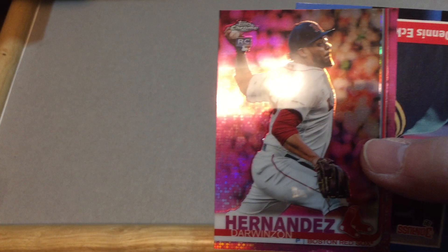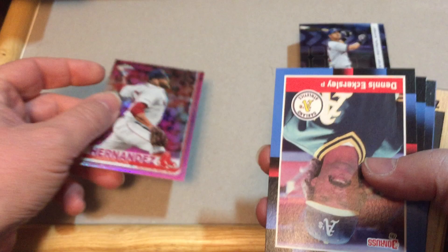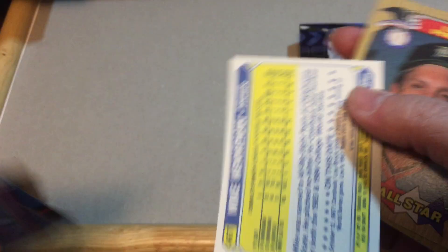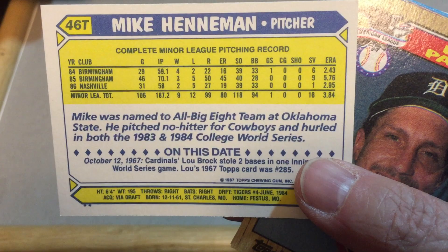Hernandez Darwin - that's his rookie card. It's a nice pink parallel card there. There's Hall of Famer Dennis Eckersley - that's a nice one. Gus Polidor, I don't remember too much about him. Tony Bernazard. Bill Dawley. We've got some more 87s - Craig McMurtry. Mike Henneman - a young looking Mike Henneman there. That is a Topps Traded card, so this would be his rookie card. Mike Henneman - that's a nice card. Lance Parrish, multi-year All-Star for the Tigers, American League catcher.